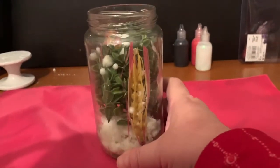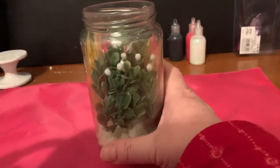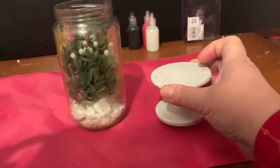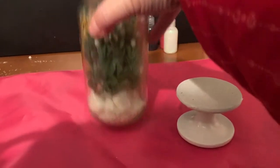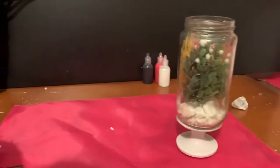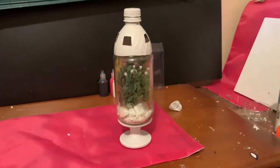Once I had it how I wanted it, with the flowers and candle wax inside, I took the base and placed it on the table. Then I put my flower mixture on top of the base, and then I took the top and placed that on top. And here it is — my potpourri mini planter!